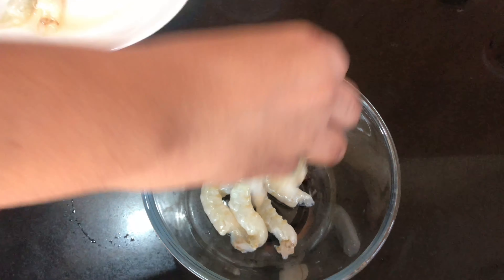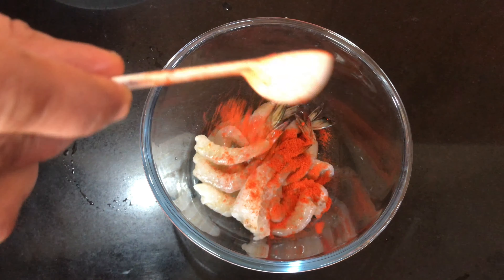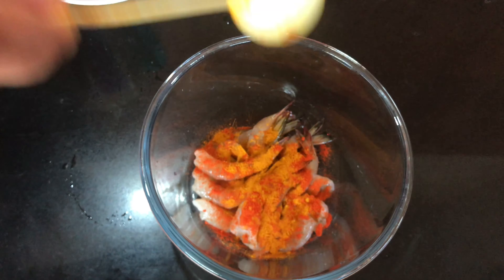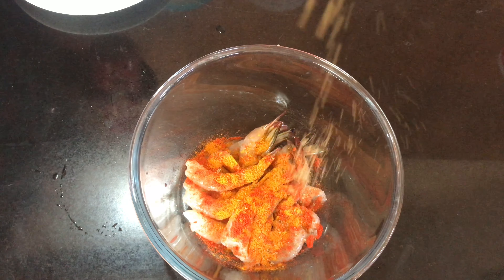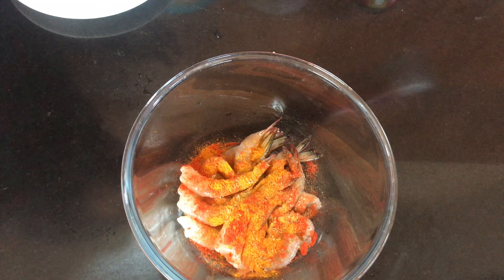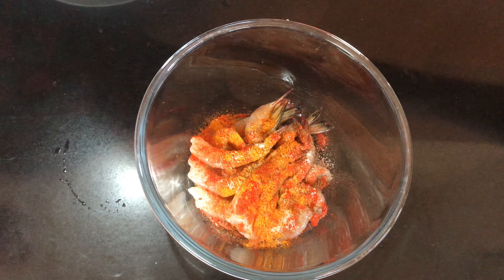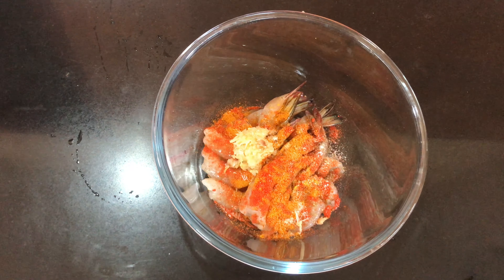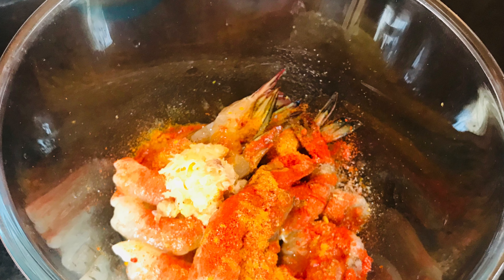We will marinate our prawns. Add 1 teaspoon of salt, pepper, 1 teaspoon of ginger garlic paste, and 1 teaspoon of lime juice. The lime juice will make the prawns very soft and tasty.